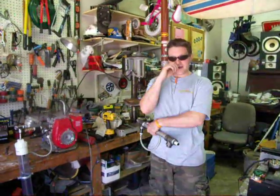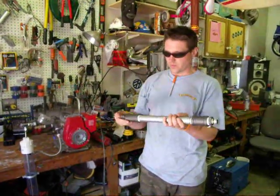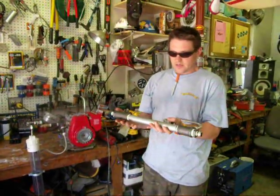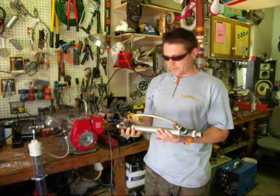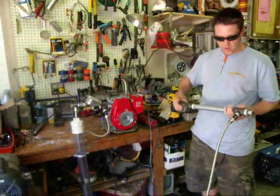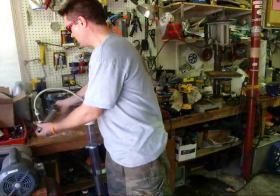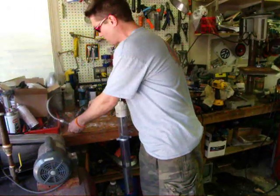Hey YouTube, DHC back again. I just wanted to show a little system we're going. We're about to make a GEET setup out of this little Honda generator. But before we made the whole GEET setup, what I wanted to do was show — or try, actually — to make a vapor carburetor.